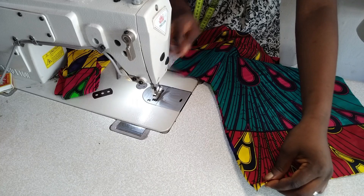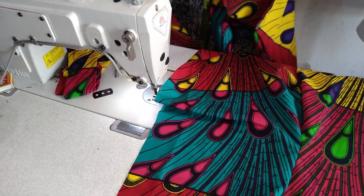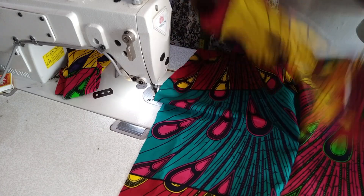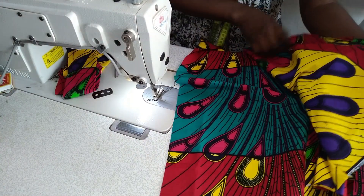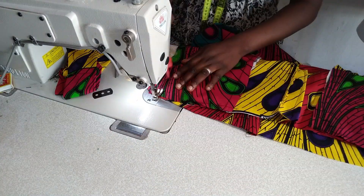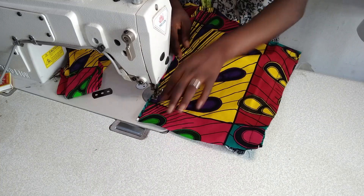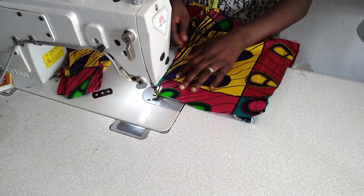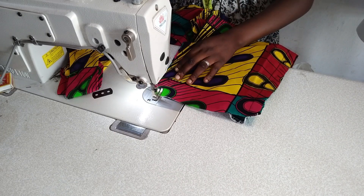I'm done with the front. I'll go ahead now to pick the back and secure the crotch area of the back using my half-inch allowance. Once done with the back, I'll secure the front and back together using my 0.75-inch allowance at the side.